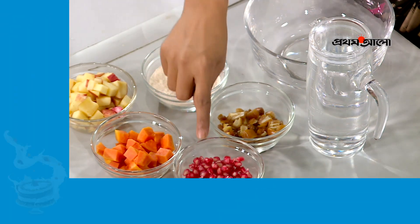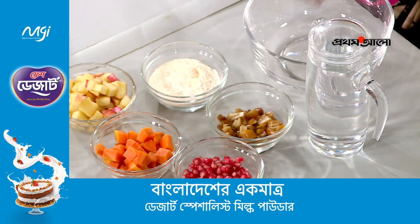apple, pepper, annaar, ginger, and half a liter of water.